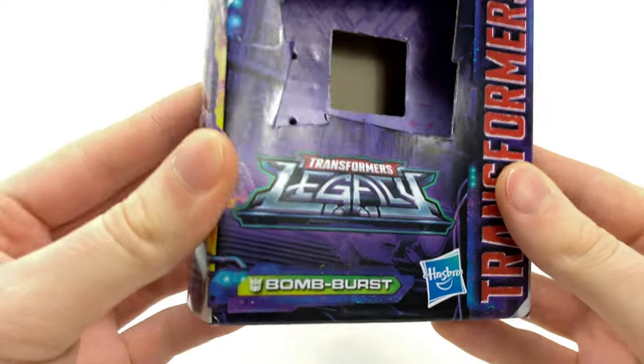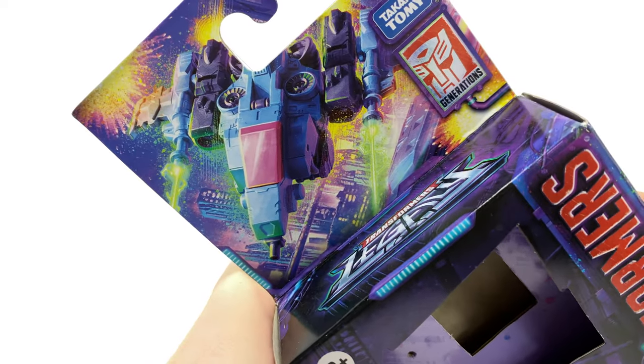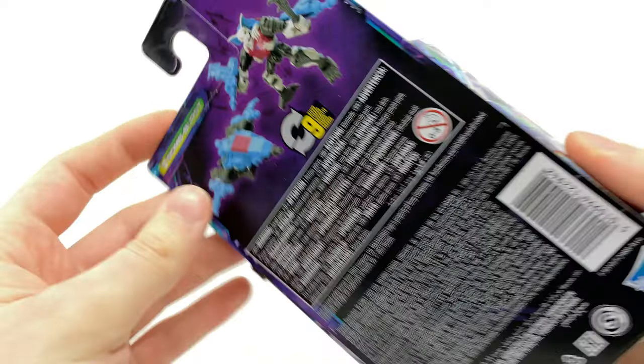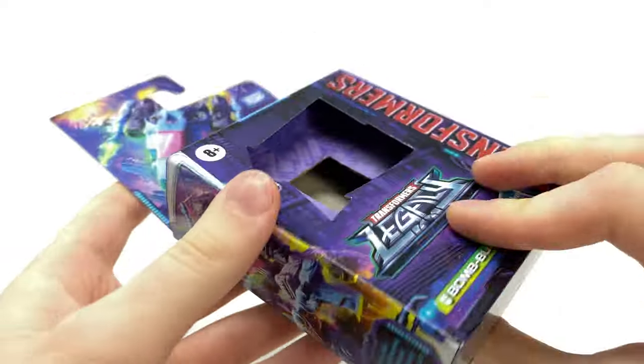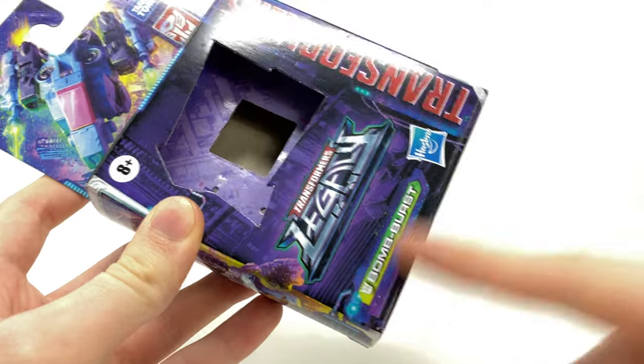Taking a look at the packaging, we do get that Transformers Legacy artwork, a really nifty shot of the character in his jet mode as well as this sick looking robot mode image, and as we come around to the back we get some pretty nifty product shots. So with that being said let's throw this cardboard prison out and actually take a look at Bomb Burst himself.